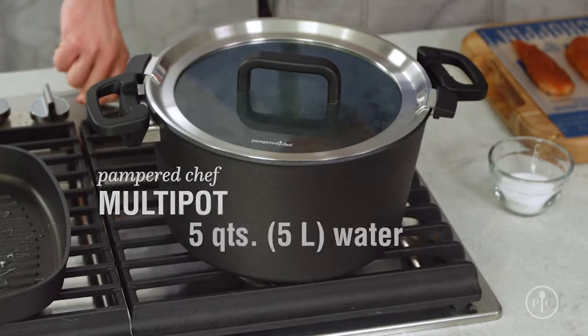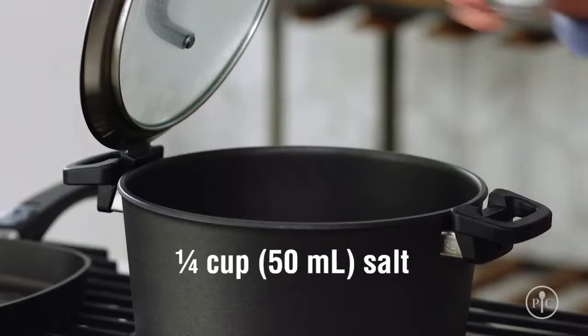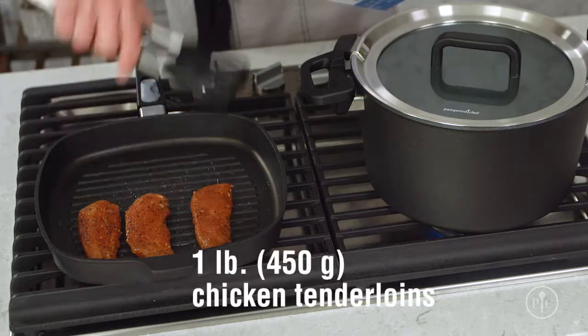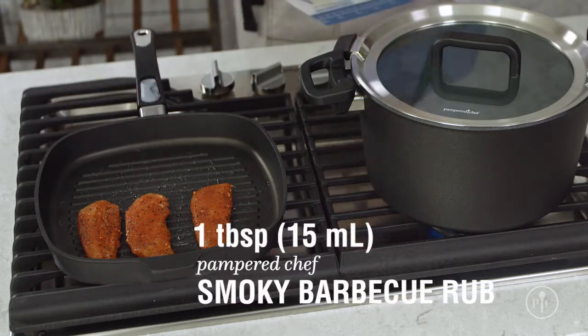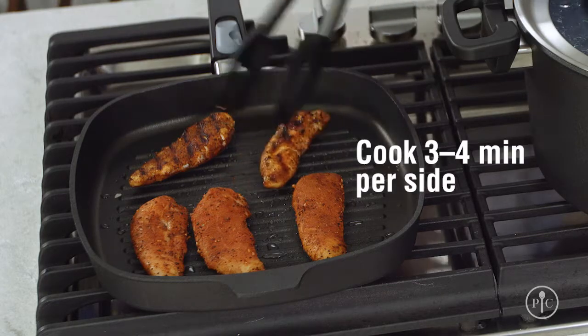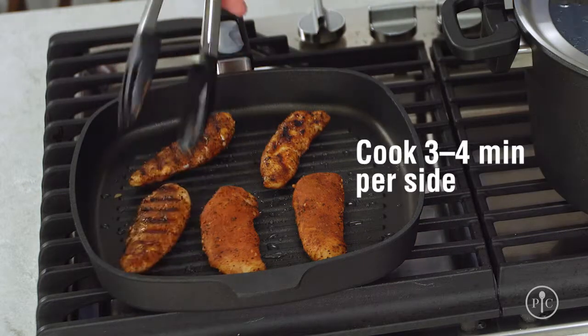First, I'm going to bring five quarts of water to a boil and add one quarter cup of salt. That may seem like a lot of salt, but most of it will get washed away later. While that's coming to a boil, I'll grill some chicken tenders that I've seasoned with our smoky barbecue rub, about three to four minutes per side until they're cooked through. Look at those great grill marks.